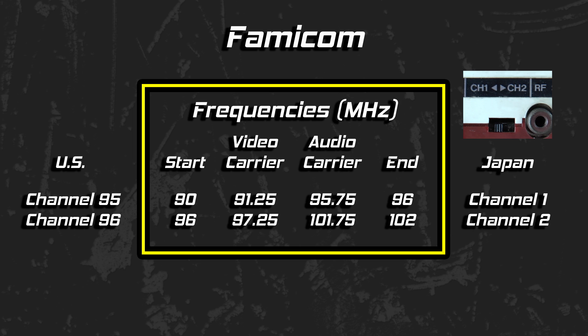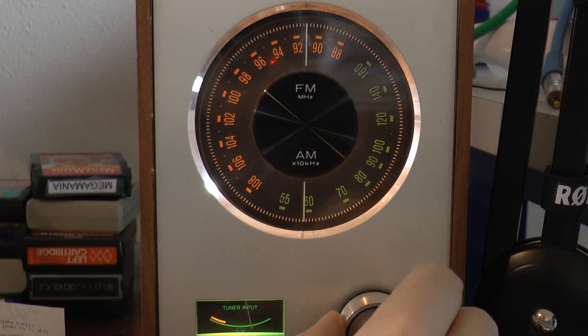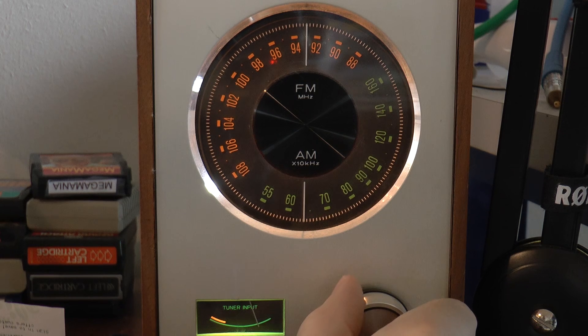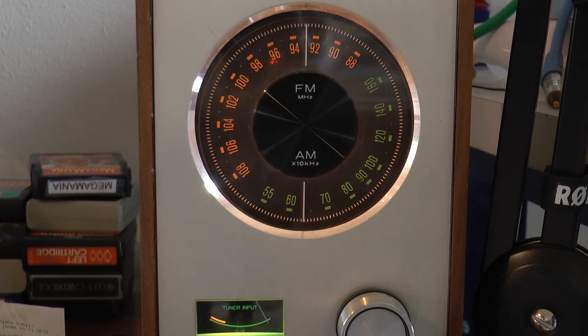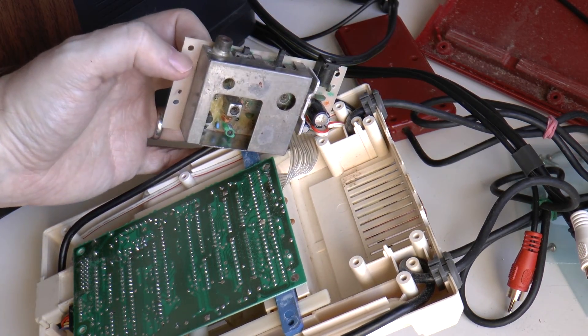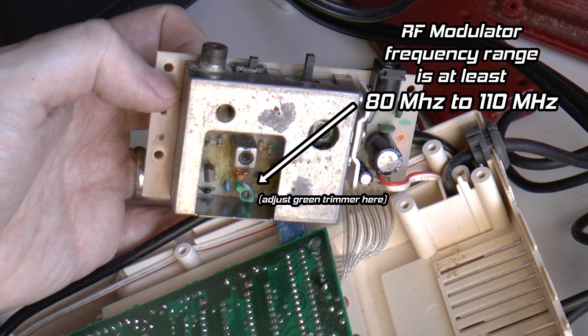You may have also noticed that the audio carriers overlap the radio frequencies of the FM band. Since the audio and RF channels for television is FM-modulated, you can tune Famicom audio using your radio. With access to the tuning controls inside the Famicom, as well as an understanding of channels versus frequencies, let's turn our attention to manually altering the frequencies at the source — the Famicom itself.